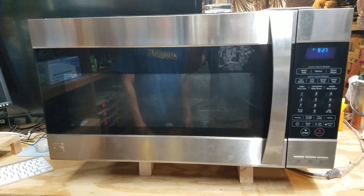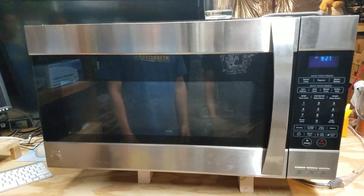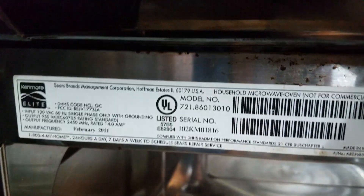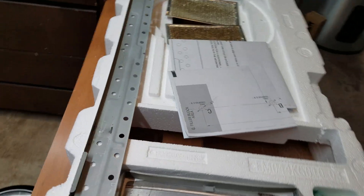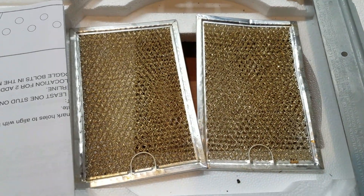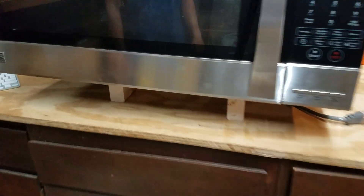This is the Kenmore Elite convection microwave hood combination. You can see the serial number and model number inside. We have mounting hardware, templates, filters, nuts and bolts included.